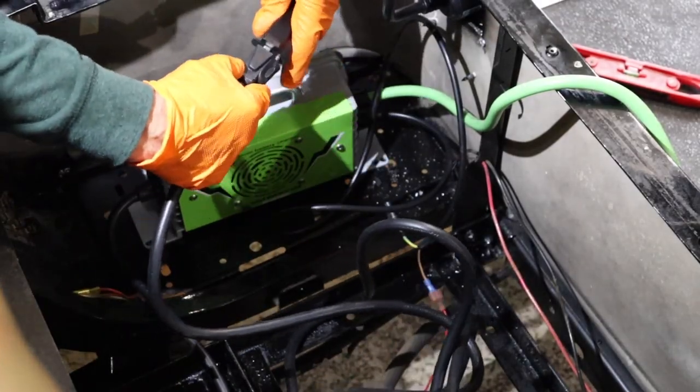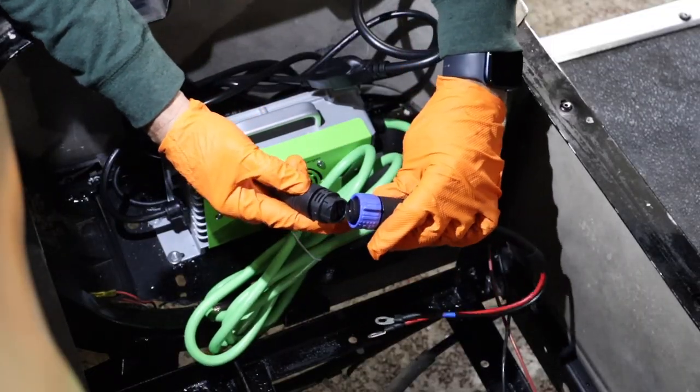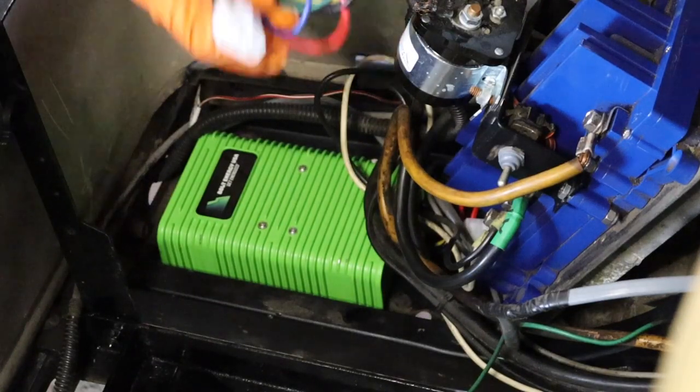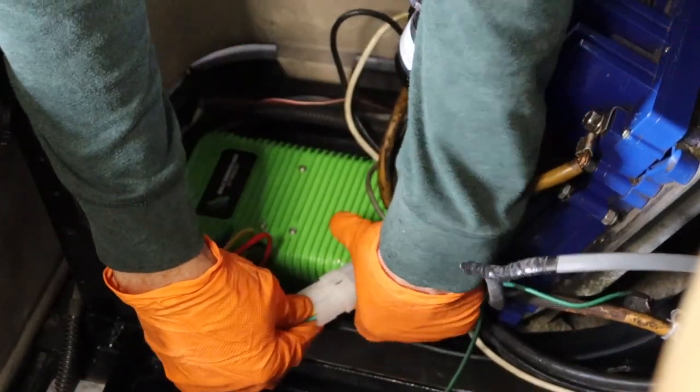Plug in the charger input cable to the AC port. Secure the charger pigtail to the green charger output cable by clicking it into place. Install the high output 30 amp 12 volt reducer and plug in the reducer's wiring harness.